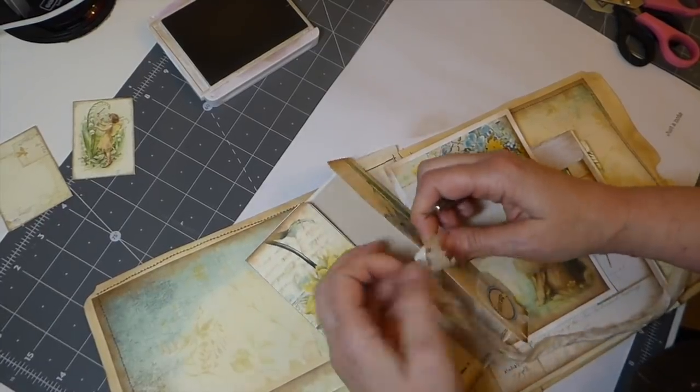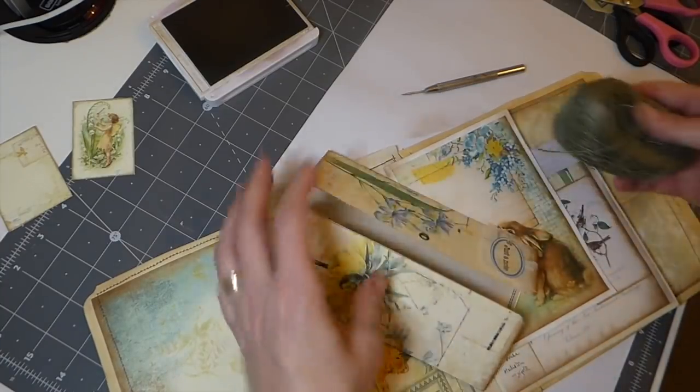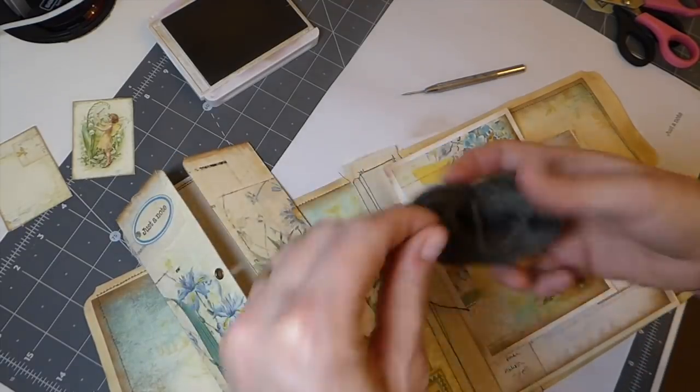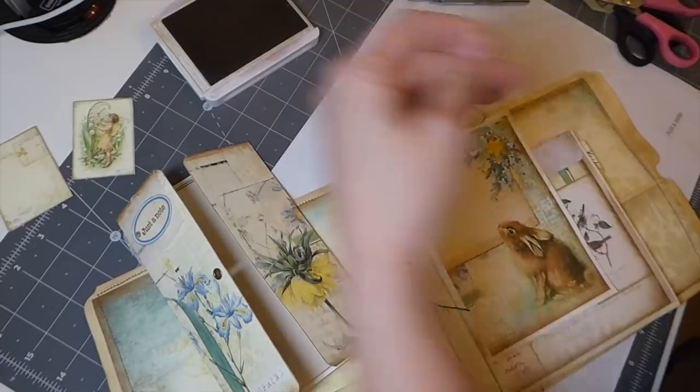Alright, let's see what color. That's kind of an olive. I think the chocolate. So what I'm going to do is double this up.